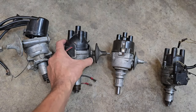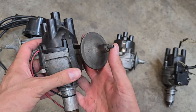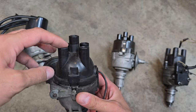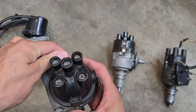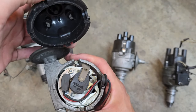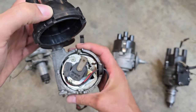Then the factory moves into this design with the sealing O-ring here, push-on style vacuum module. They switched to a top-exit cap and still retain the fine adjustable knob here for vacuum advance adjustment. This particular unit has had a magnetic replacement for its points — pretty common stuff.